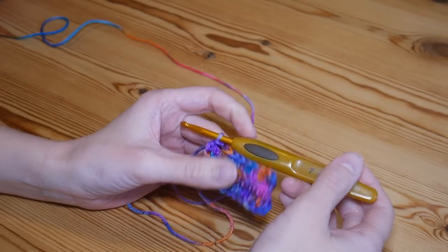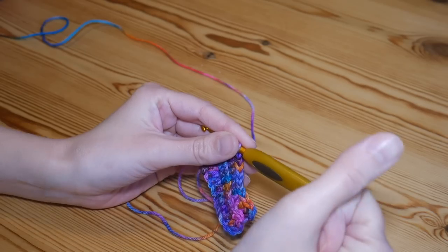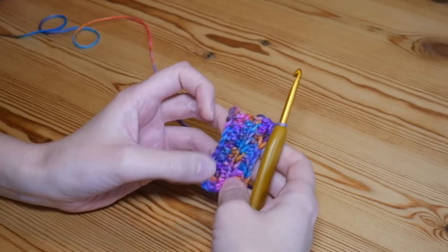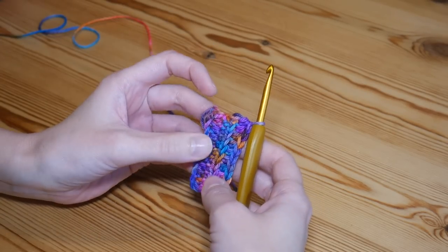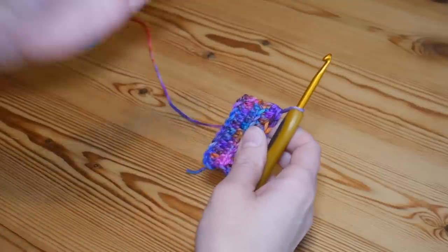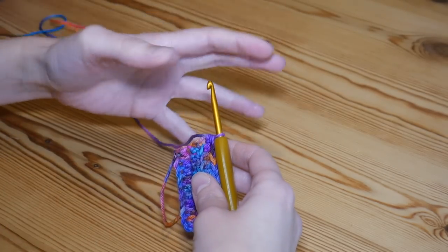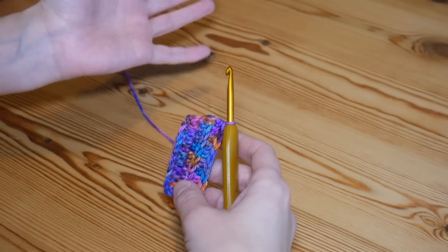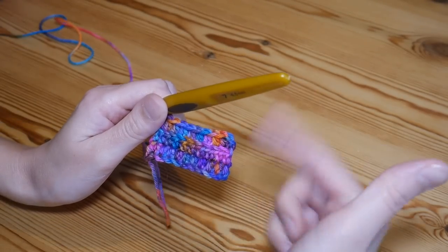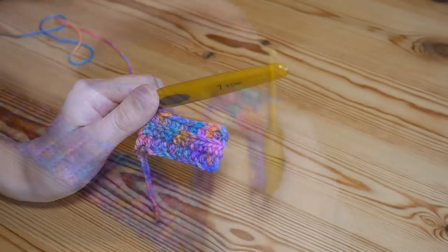You're going to repeat that row over and over again until your brim is as long as you need it to be to wrap around your head. I'm going to be completing mine to approximately 47 centimeters because that is the perfect size for my head. When you've completed your brim, test it around your head — you don't want it to be loose, you want it to have to stretch to fit, otherwise it will be really loose and baggy when you wear it.